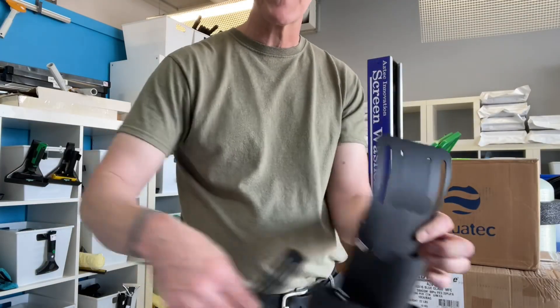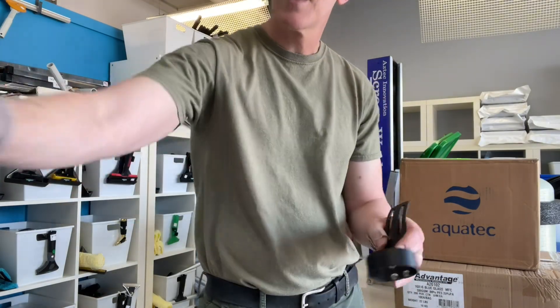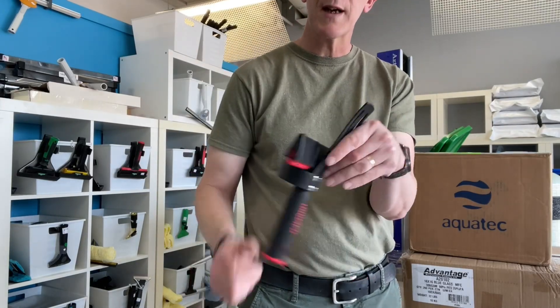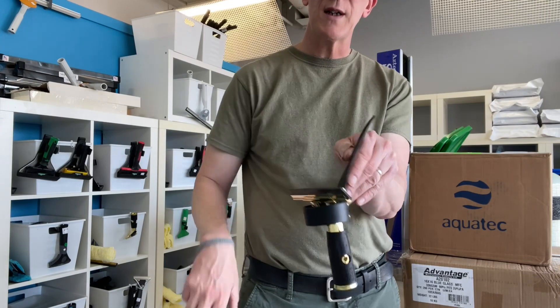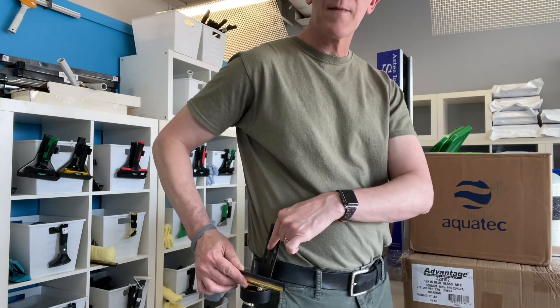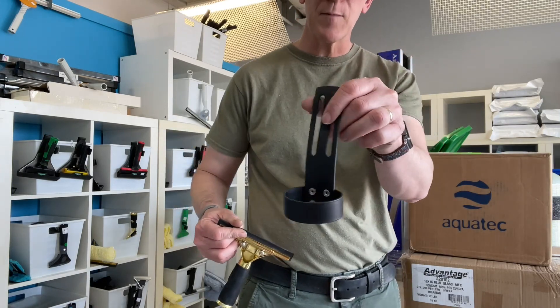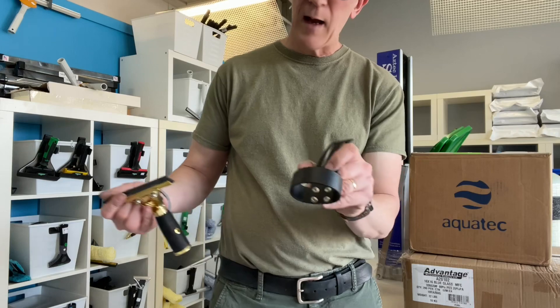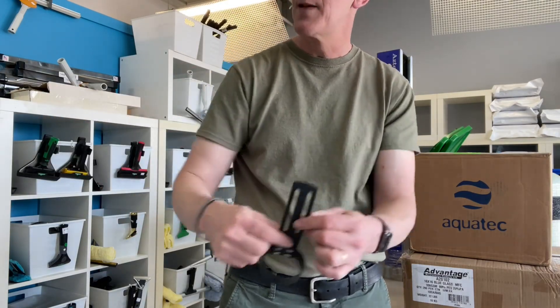We've got them in three varieties. The first one is a very simple single holster. This would be good if you want to have something handy on your belt to hold a scraper or, let's say, a detailing squeegee. It would take up very little space on your belt — it's got a very low profile, much lower profile than, let's say, a hammer holster that some people use. It just has the loops for feeding your belt through. That's the single.